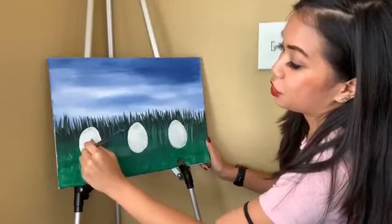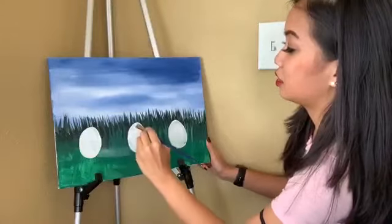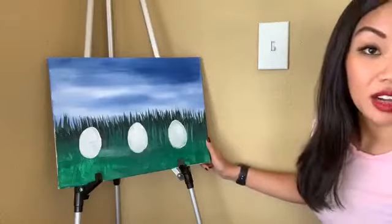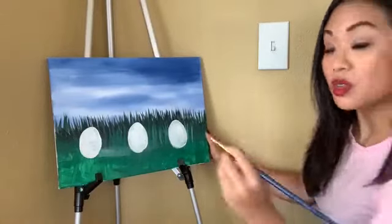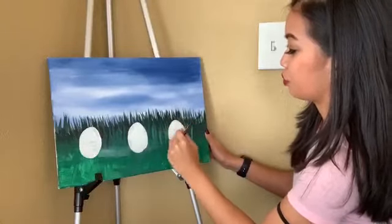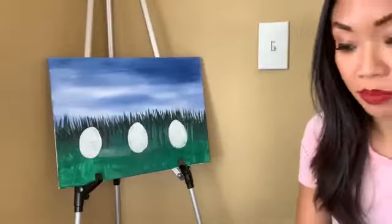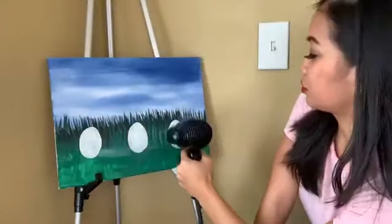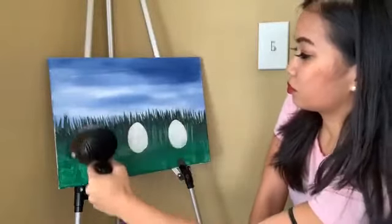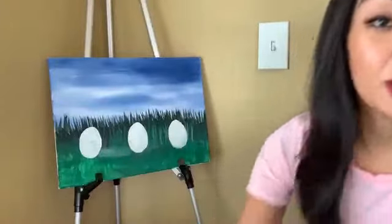I'm gonna add another coat, and in order to do that I have to use the hair dryer again. Depending on your layers and how many coats you put on, drying really does not take a long time.